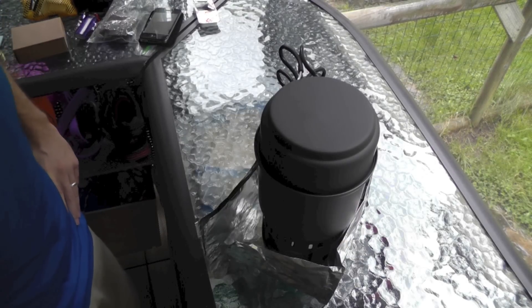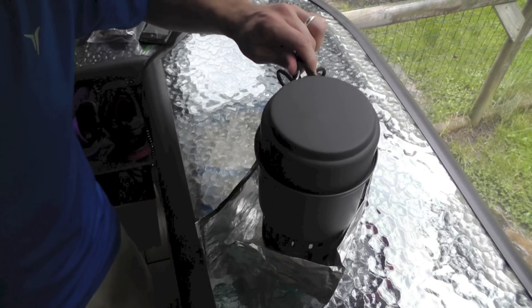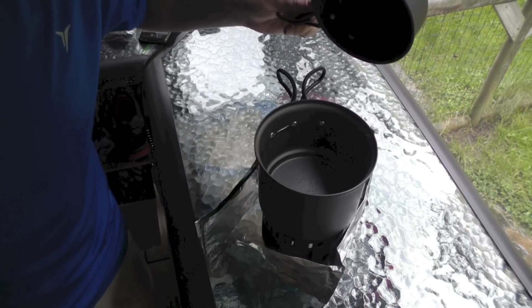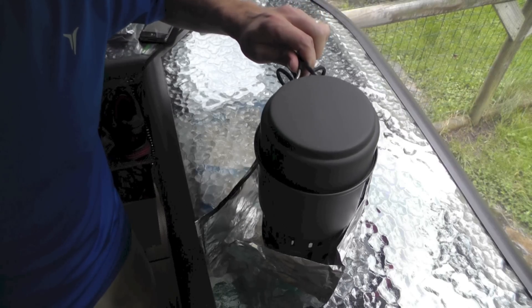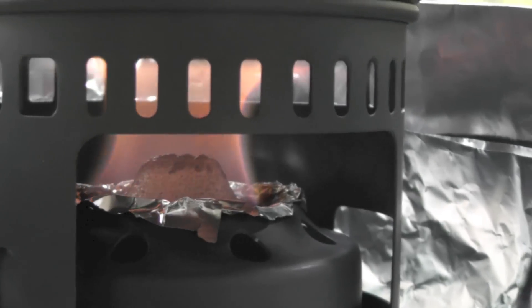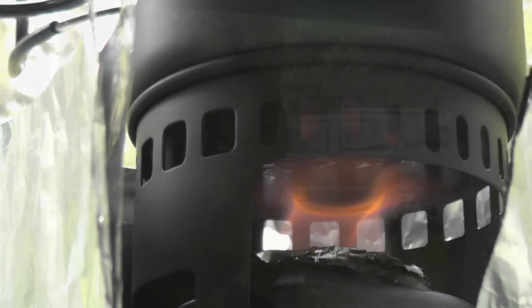The clock continues. We're now at 9 minutes and 20 seconds. Getting some pretty good boil action — little bubbles still. There's the fuel cube — it's about half the size as it was when we started, still doing pretty good, though not as much heat coming off of it. With SBIT fuel cubes, from my experience, once you hit about the 10 minute mark the heat production from the cube itself goes down dramatically.